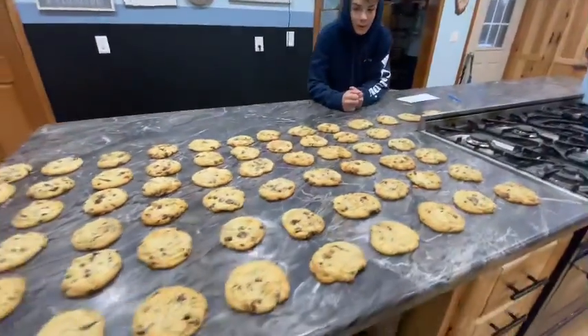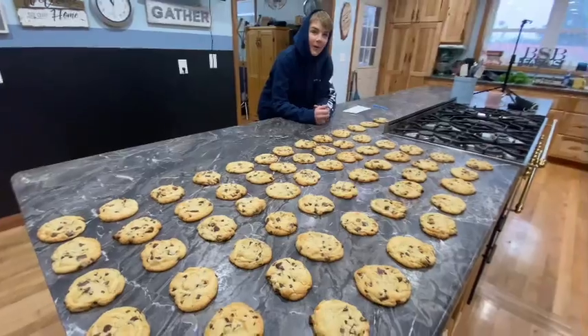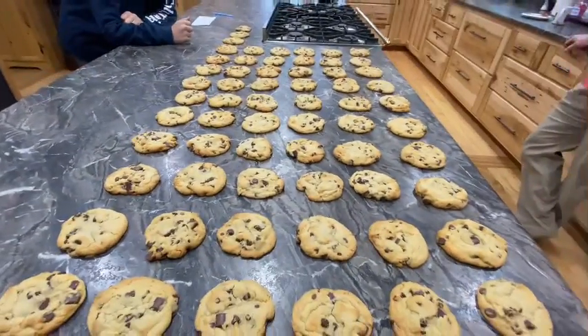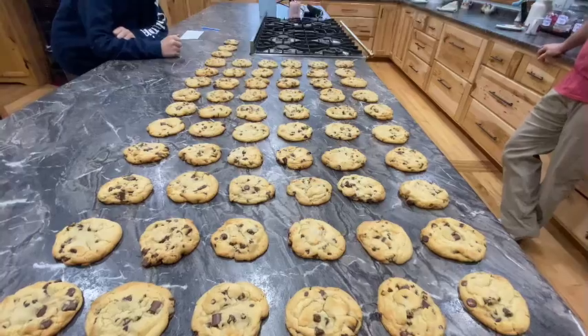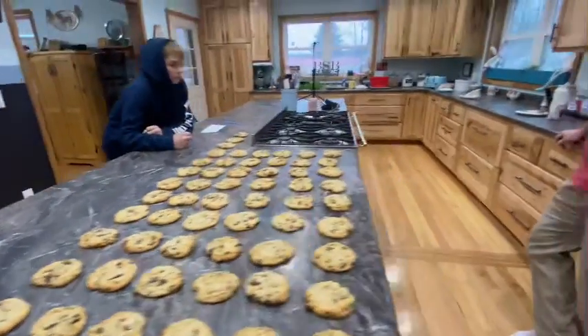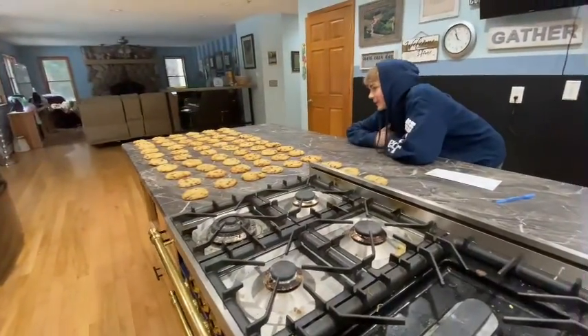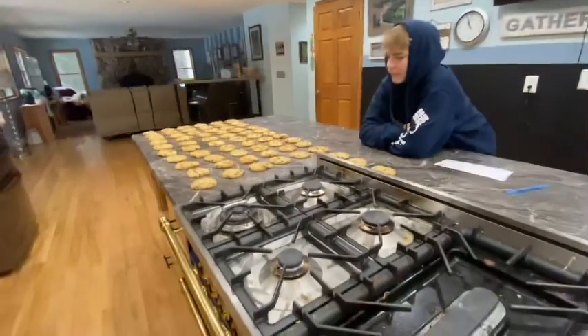We say hi to Noah and wrap up. Cookies are done — three batches, made kind of big. Cookies are done and we're going to have some breakfast and get ready for our day. Just be praying for our community and the kids.